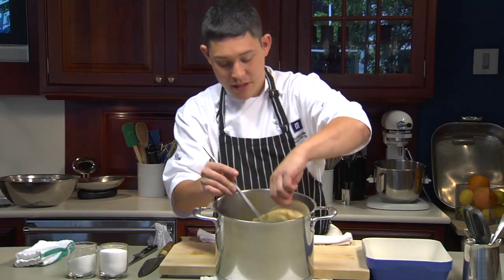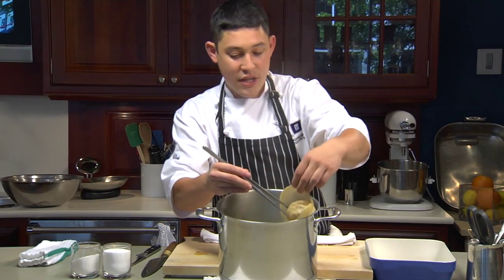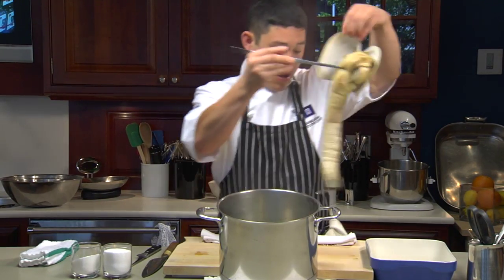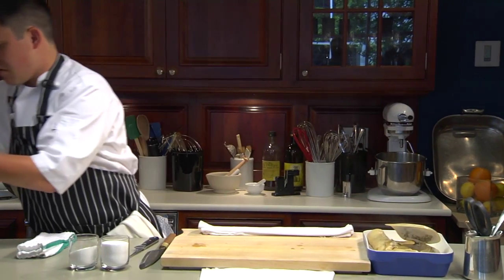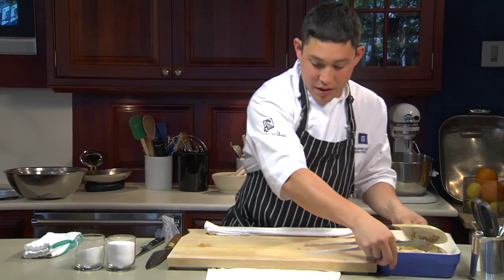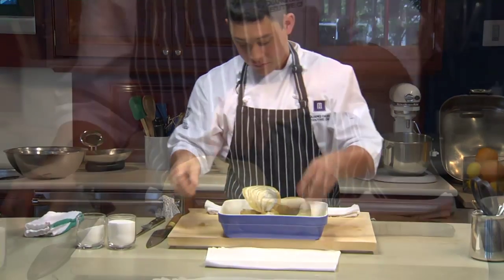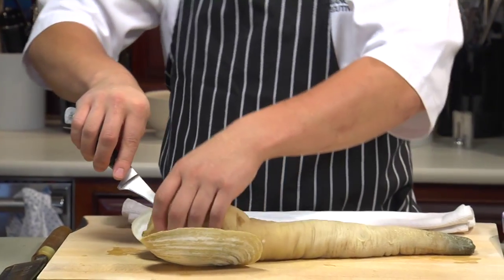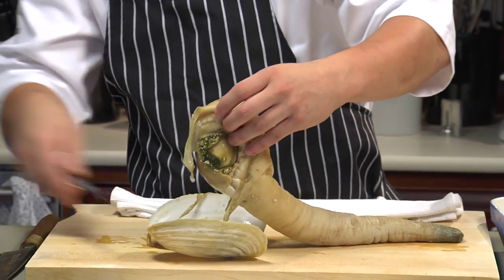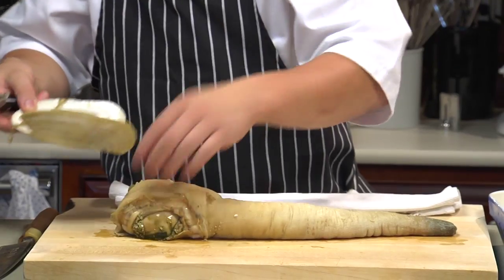Now that the clam is blanched, just go fishing in there using a pair of tongs. We have the clam out — the shell pops off. If it's stuck to the shell by any of the little membranes, we take it off and just cut it right off its shell.